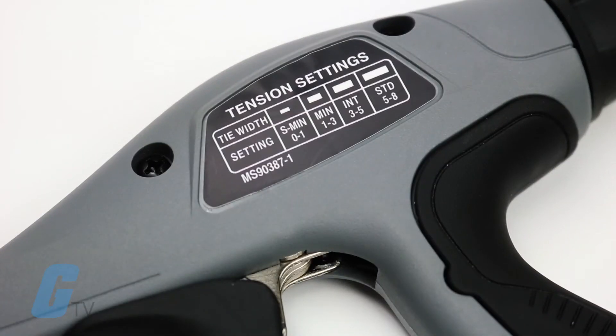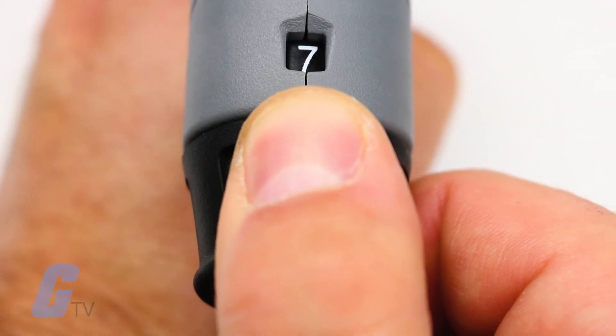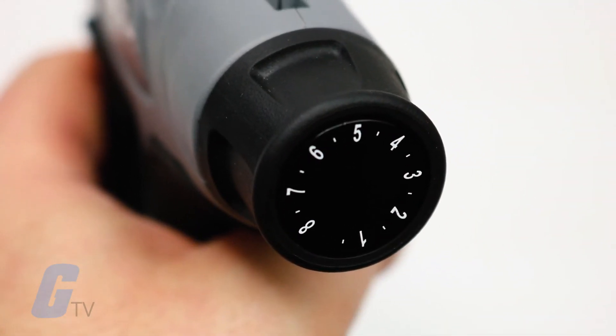Additional features include an easy-to-read tension setting label to eliminate guesswork, and a pull-back tension adjustment knob in the rear with half-stop tension setting increments, which simplifies the process by having only one control to set.